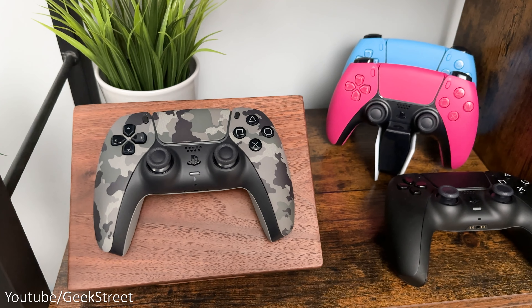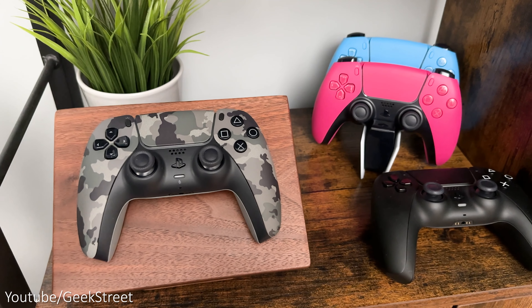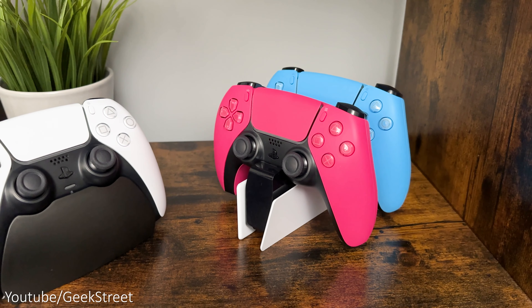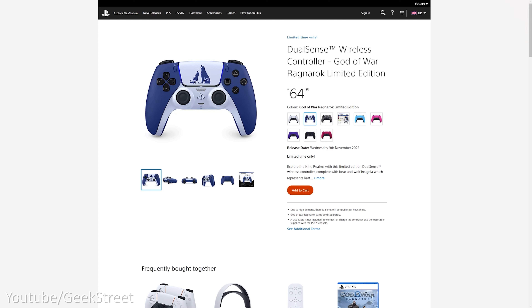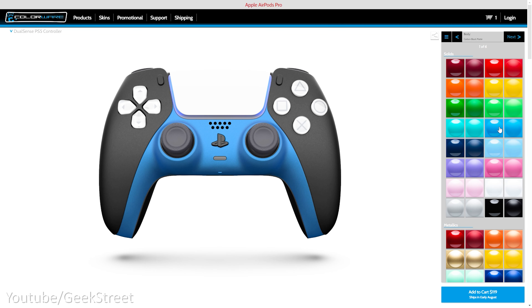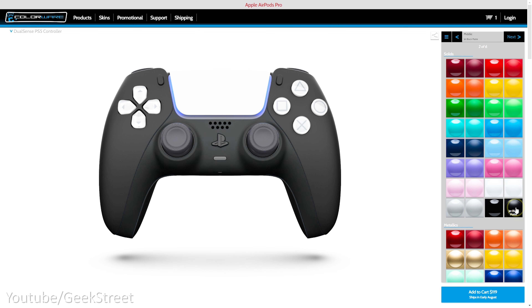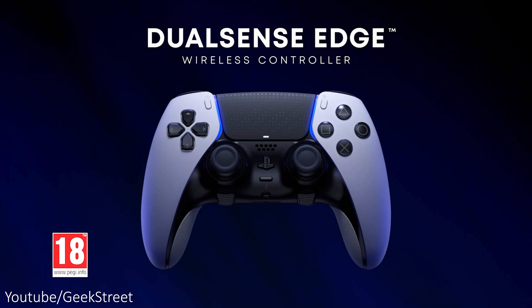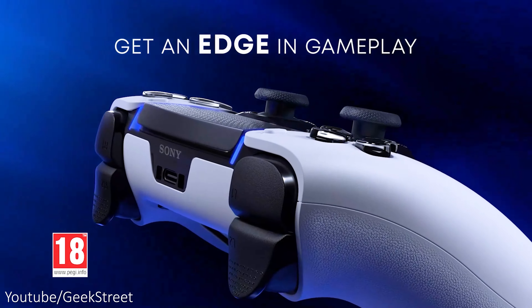If you have only one controller, how about grabbing an additional one? There's now a selection available in different colors like midnight black, galactic purple, nova pink, starlight blue, and gray camouflage, and there's even a limited edition God of War Ragnarök controller. Having an additional controller is really useful, and if you wanted something more unique there are third-party designs from ColorWare which allow you to fully customize your controller.